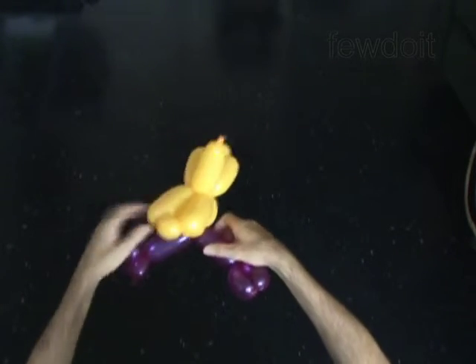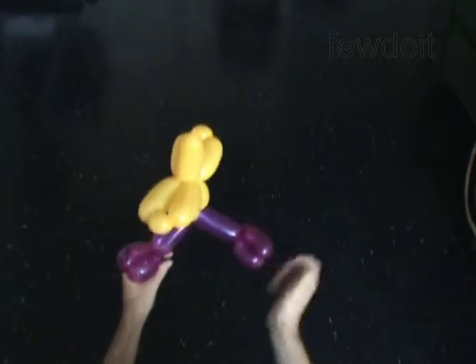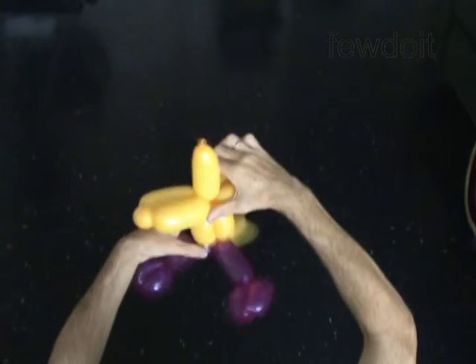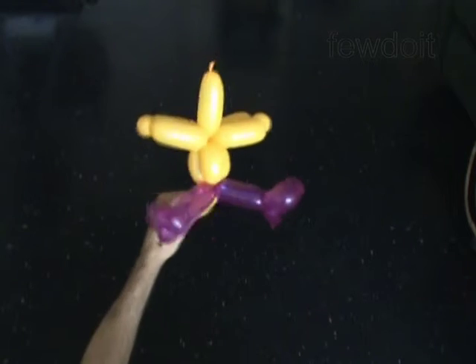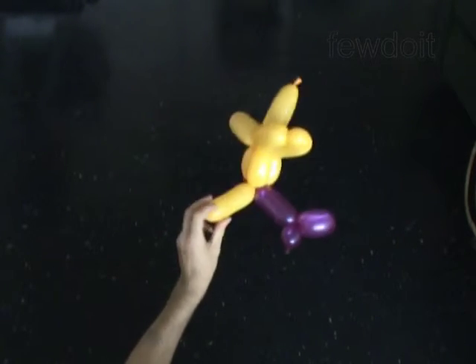Congratulations! You have made the bird body. You may attach the body to a head by tying the knot around a bubble of the head, by stuffing the neck between bubbles of the head, or by twisting a small bubble at the end of the neck and locking it with a bubble of the head in one lock twist.